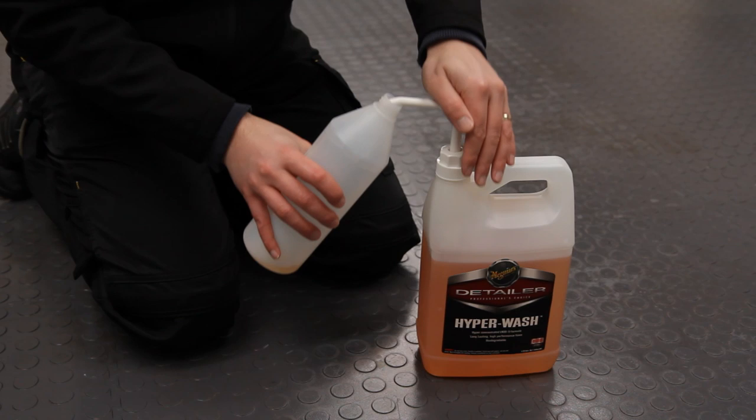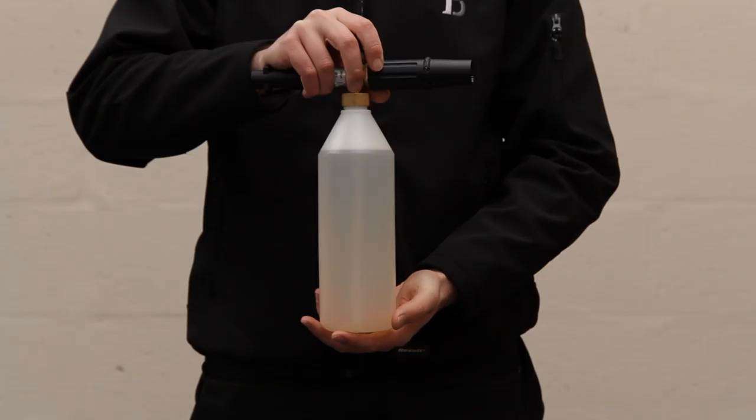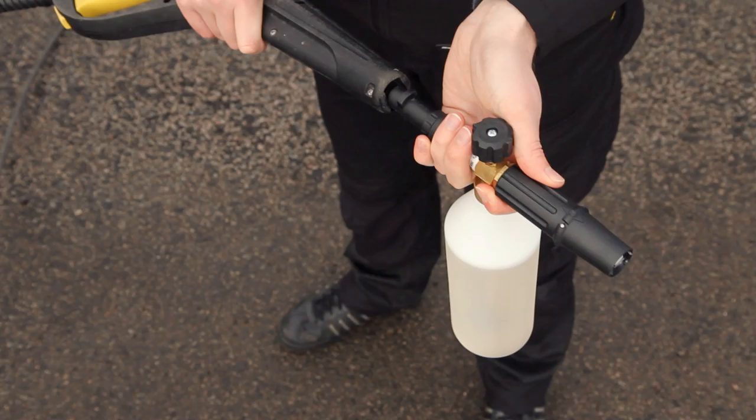To use the lance, unscrew the mixing bottle and pump in approximately 100ml of Meguiar's Hyperwash, then fill it to the top with hot water. After shaking the whole unit to mix the solution thoroughly, attach the lance to your pressure washer double-checking that the connection is fully locked in.